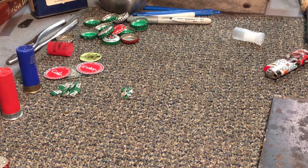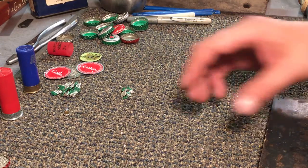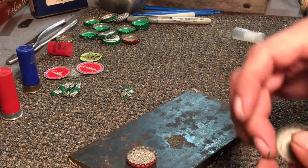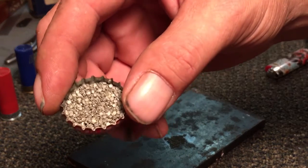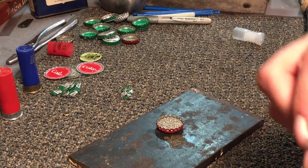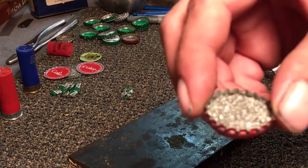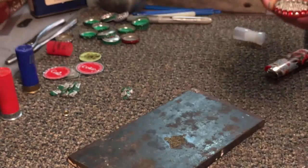A quick tip for the wasteland survivalist: if you're going to be reloading and you don't have the proper equipment, bottle caps are a good measuring unit. The proper amount of powder — this is actual shotgun powder, you can see the grains are flat, pretty common in low brass shotgun shells. You see that ridge line where the crimping takes place? It just so happens that if you fill up your bottle cap just about right there, you've got just about the right charge for a shot.